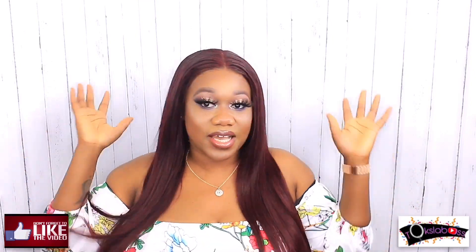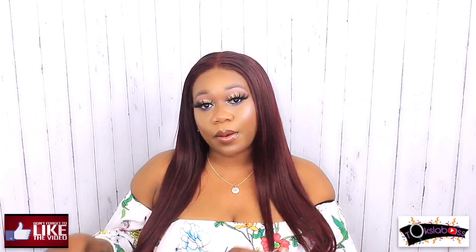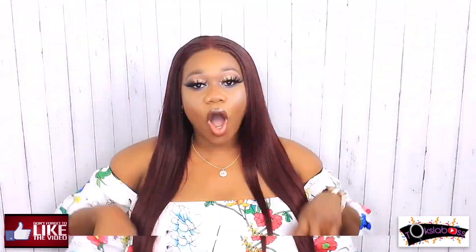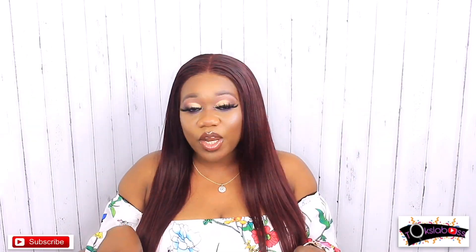Hey bosses, welcome to my YouTube channel — it's your girl. If it's your first time seeing this face, I really appreciate it. Go ahead and hit that subscribe button down below, and don't forget to turn that notification button on. Join the boss squad — I want you on my team, so if you're seeing this video, make sure to subscribe and comment down below.